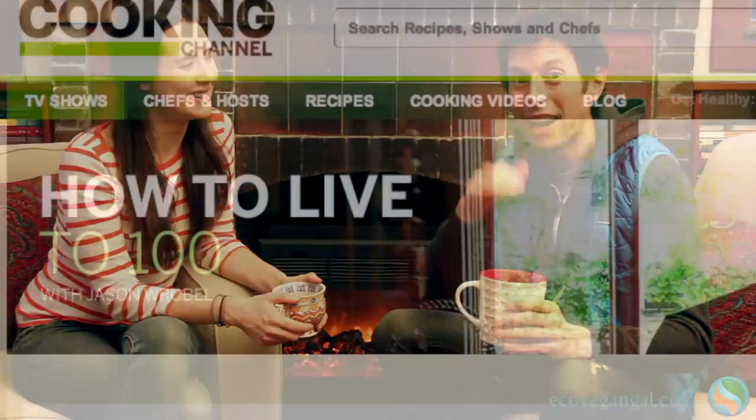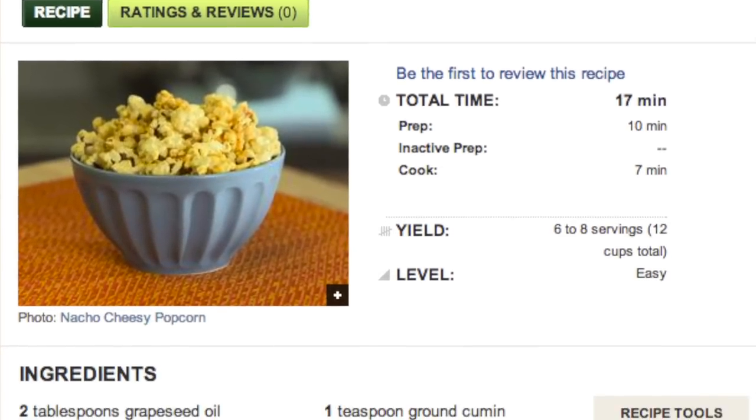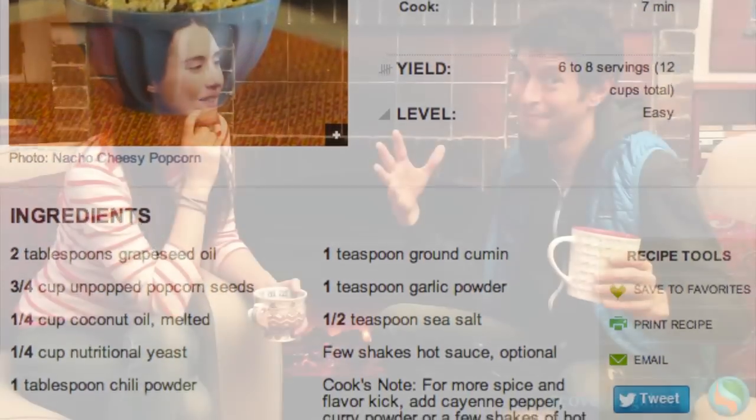Why not make a party out of it? Put a note out on social networks — Facebook, emails, whatever. Have a party, watch it all together; I'm sure somebody has Cooking Channel. The recipes from the show are already on the Cooking Channel website, so you could make the recipes from the show and have them at the viewing party.